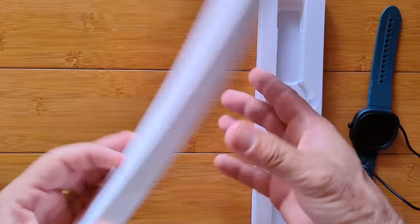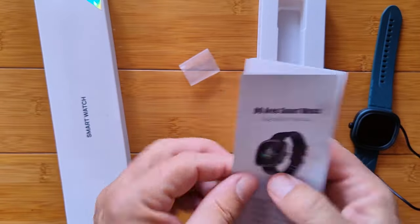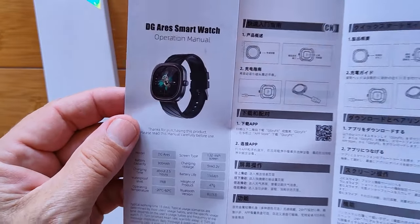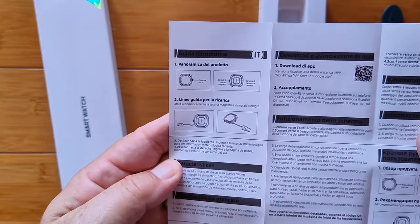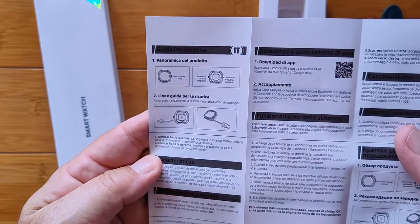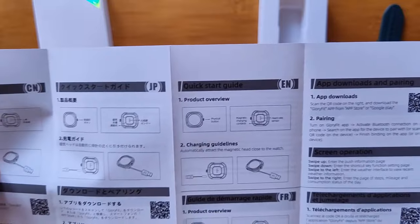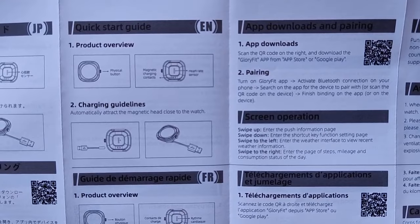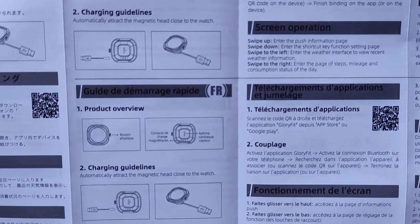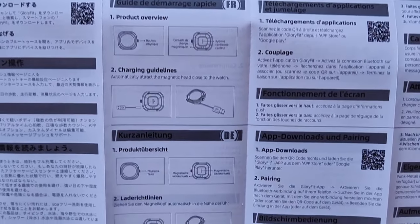There is a manual in here. It's the DG Aries smartwatch operation manual. It starts with product overview, app download information, and charging guidelines. It's a bunch of different languages all combined together — basically a get-you-started kind of manual.